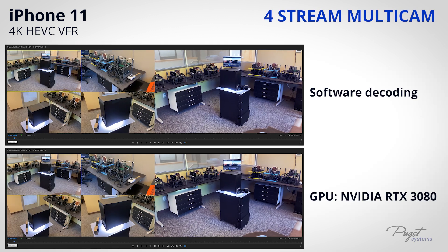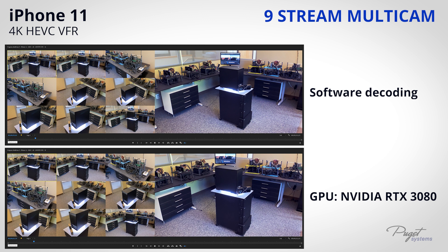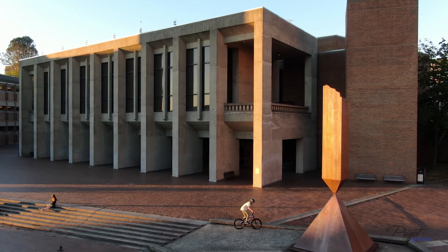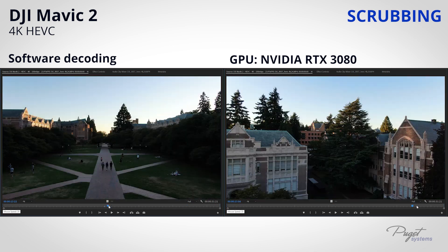With multi-cam, 4 streams is really no problem for all of our test setups. It's when we get up to 9 streams that GPU decoding shows a major advantage over software. The last footage we're looking at is from a DJI Mavic 2, and it's 4K HEVC. There shouldn't be any surprise that scrubbing is significantly faster with GPU decoding than software.